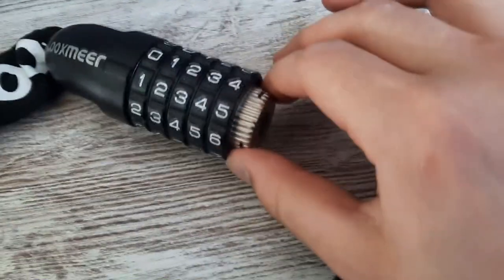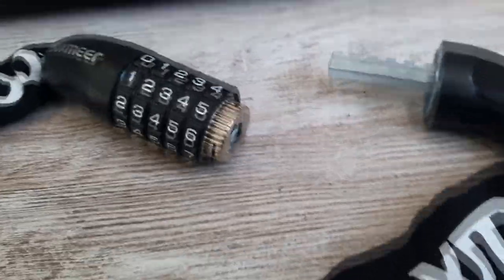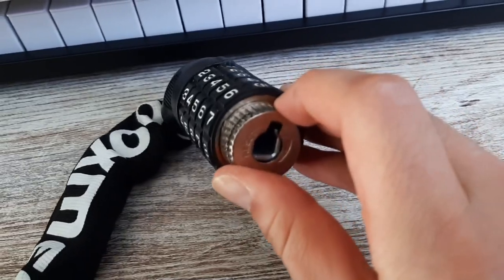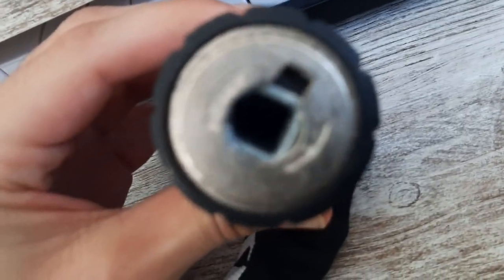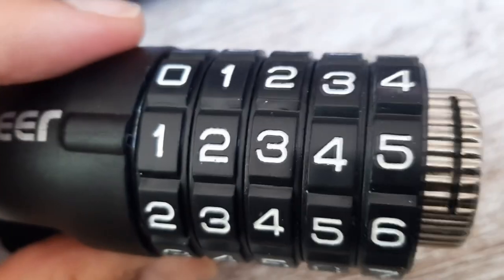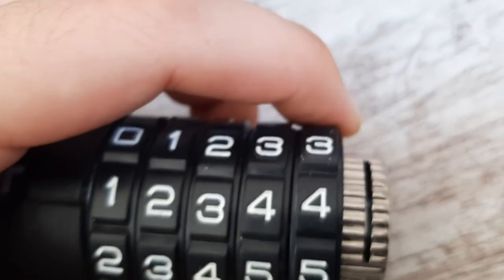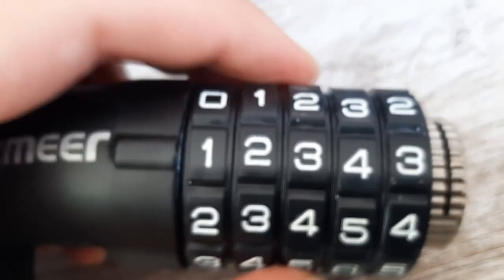Then to change the code you have this little switch here, and what you do is you just turn it to the side. Let me demonstrate it — so you just take this little knob lock here and you twist it to the side like so. Now once you have it twisted, as you can see here on the side, it wouldn't lock if you tried to because it's reset. So I'm just gonna change it one number so you can see how it works — change it like this or something.